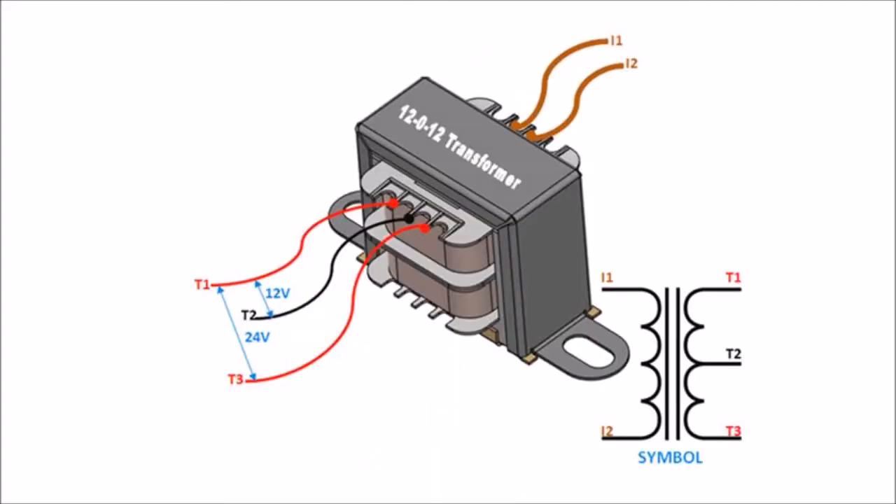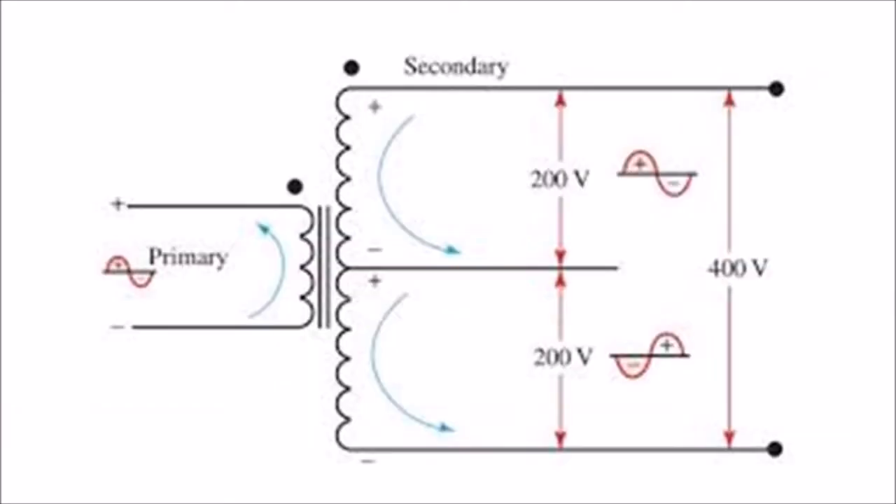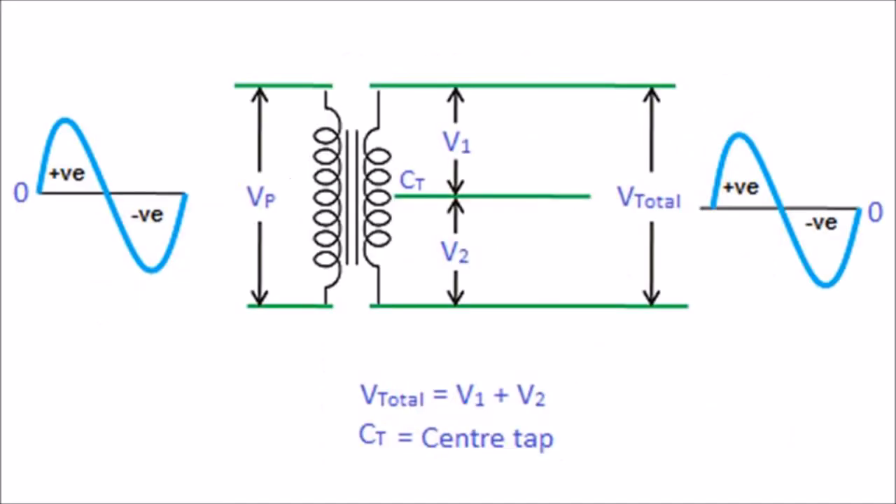The center-tapped transformer works almost similar to a normal transformer. Like a normal transformer, the center-tapped transformer also increases or reduces the AC voltage. However, a center-tapped transformer has another important feature: the secondary winding of the center-tapped transformer divides the AC signal into two parts. The upper part of the secondary winding produces a positive voltage V1, and the lower part of the secondary winding produces a negative voltage V2.